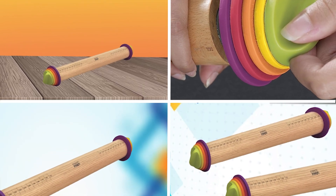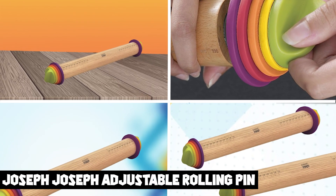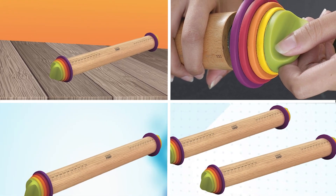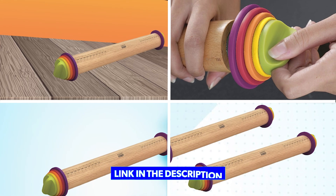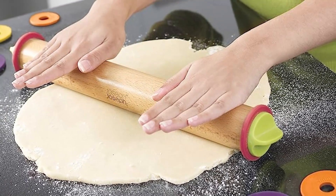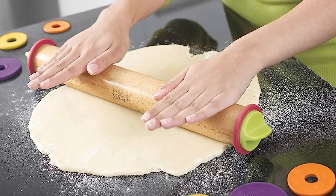At number one position, we have the Joseph Joseph Adjustable Rolling Pin. It is a must-have tool for any homemaker. This rolling pin features adjustable discs that allow you to roll dough to a precise thickness, making it easy to create evenly baked goods.